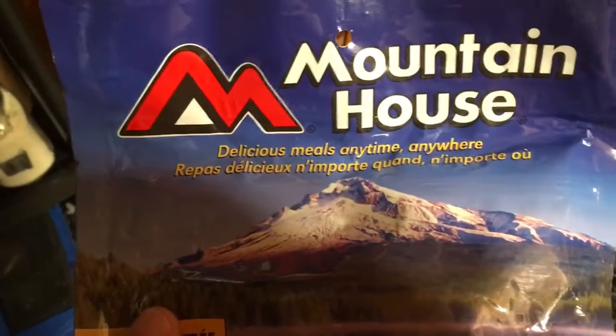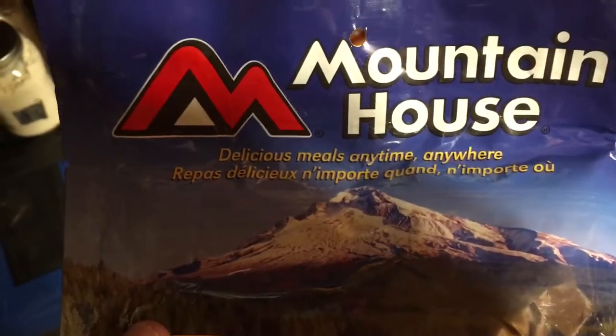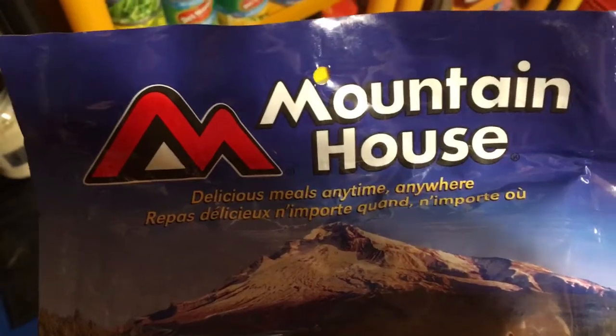Hey guys, Wild Willy here. I posted a video earlier but I took it down. I want to talk about long-term food storage and preparation. I've done a few videos already, but I'm going to talk about doing it on the cheap.